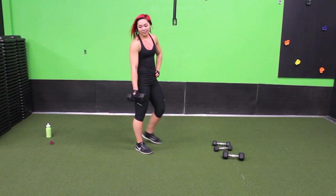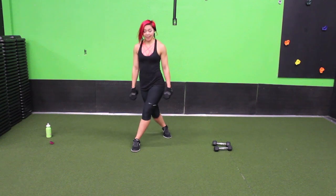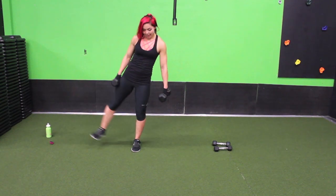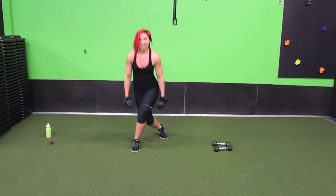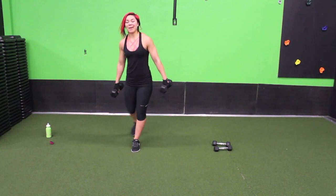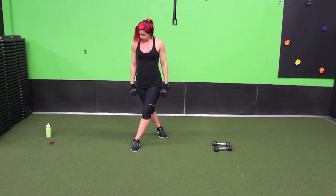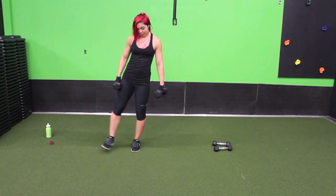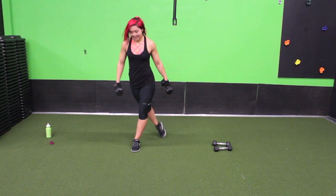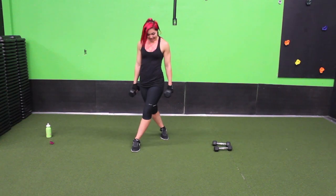Guess what's next — the other side curtsy! And then we have two ab moves, we got this. Bring your right leg to the side, sink it down, lift, stabilize. Sink it down and lift. Only two moves remain. Keep going, bring it up, sink it down.